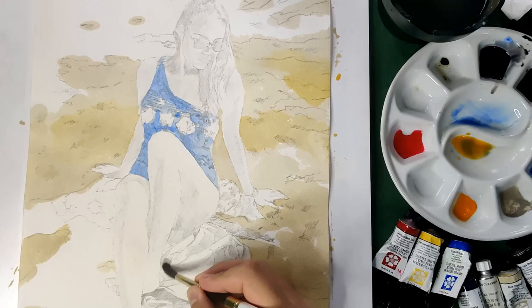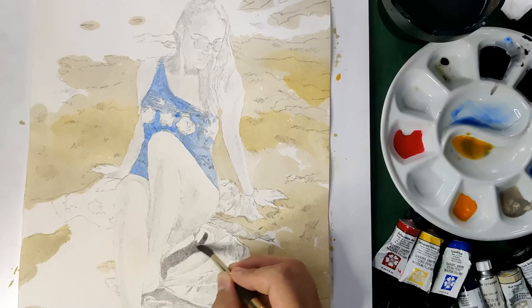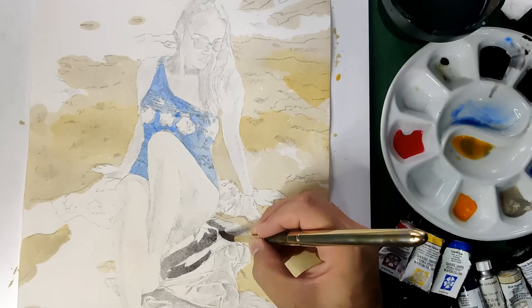Now let's do the other fabrics — I think this is her scarf. Aside from fingers, cloth and fabric is also something really hard to paint, at least for me, so this is another challenging part. For this, I'm going to use a mixture of Van Dyke Brown, Moonglow, and Cobalt Blue.